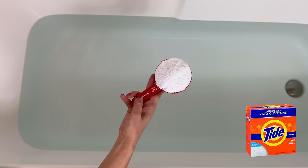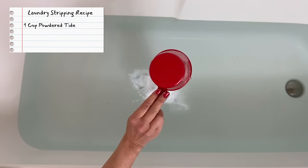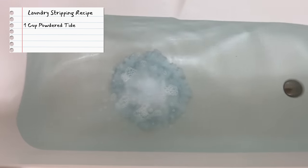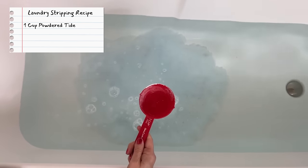The recipe for the laundry stripping is one heaping cup of powder Tide laundry detergent. You can use the blue scoop that comes with the powder Tide, but just for purposes I'm measuring this for you folks. So it's one cup of powder Tide laundry detergent. It has to be powder Tide — it cannot be liquid.